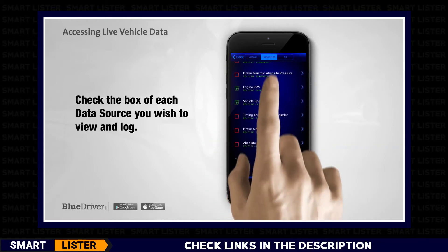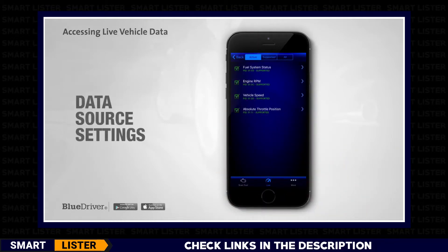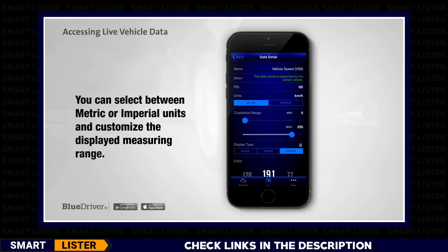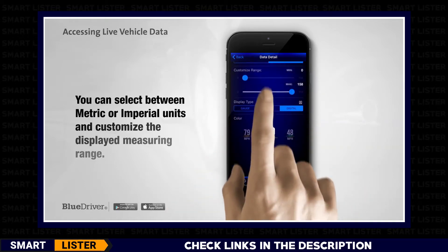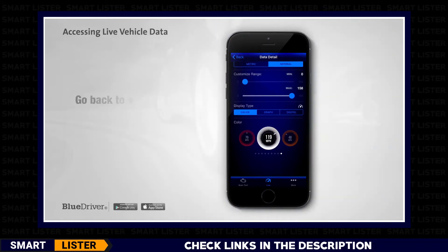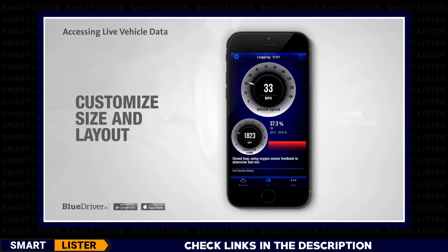Check the box of each data source you wish to view and log. In this case, four data sources are now active. You can change each data source's settings by tapping the arrow icon. You can select between metric or imperial units, customize the displayed measuring range using the min and max sliders, and set your preferred display type from gauge, graph, or digital, and change the color. Go back to your dashboard — data logging will start automatically. You can customize the size and layout of displayed data sources.